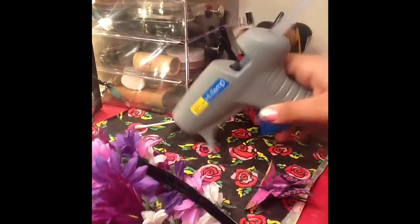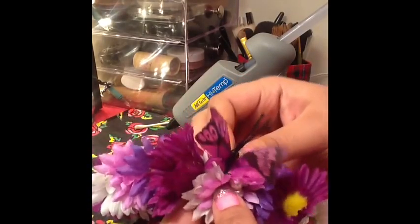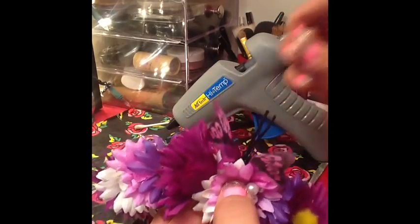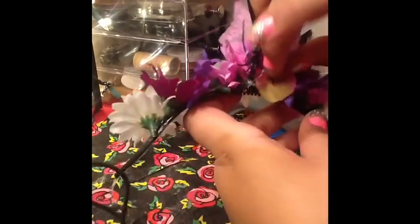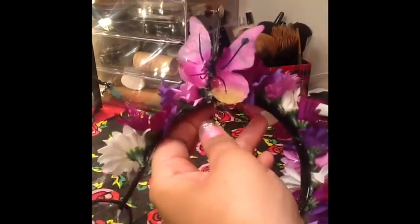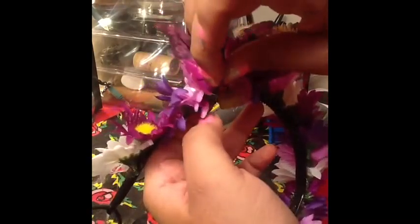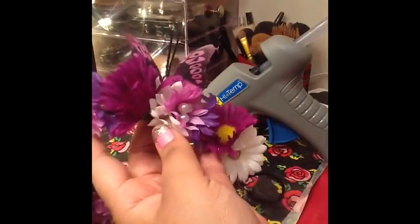This little butterfly is also from the Dollar Tree — you get a little bunch for a dollar, which is awesome. Try on the headband first to see how it looks and where the flowers land. Find a bald spot for the butterfly — I kind of intentionally left a spot where I thought I'd want it. Before you glue anything in, try it out first and see how it looks. See how you want it to face before you glue it down so you get what you really want.